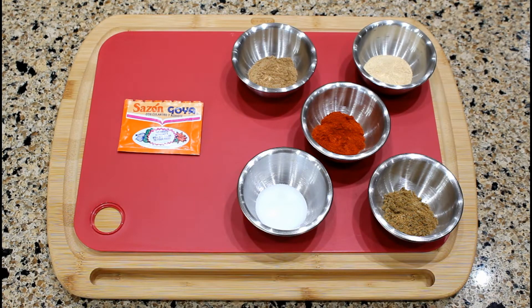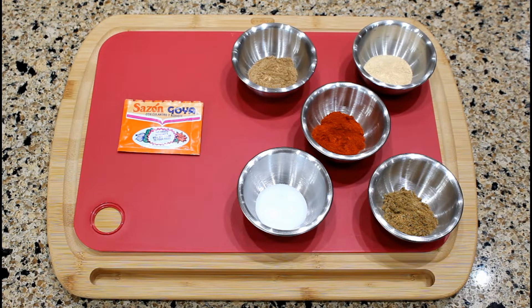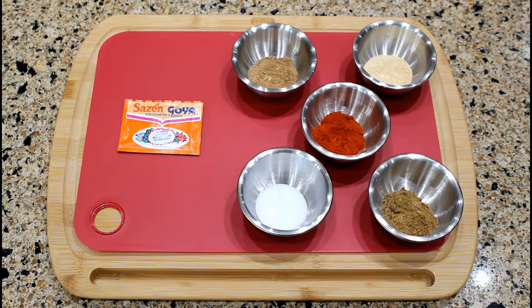The seasoning envelope with coriander and annatto is a special blend of different seasonings, herbs, and spices. Its main purpose is to add color and flavor to our tropical cuisine. This is the Goya brand, but you can purchase the brand of your preference. You can also create your own blend of seasonings by mixing: one teaspoon of ground coriander, one teaspoon of garlic powder, a half teaspoon of light salt, an eighth of a teaspoon of ground cumin, and four teaspoons of paprika or four teaspoons of ground annatto seeds. When a recipe calls for one seasoning envelope, add one and a half teaspoons of the mixed ingredients to your dish.